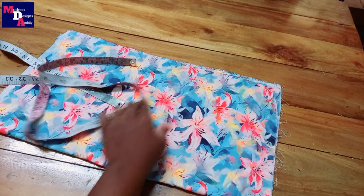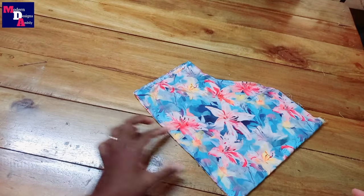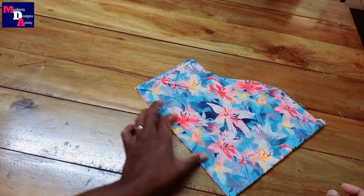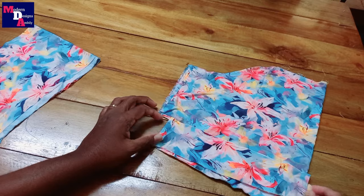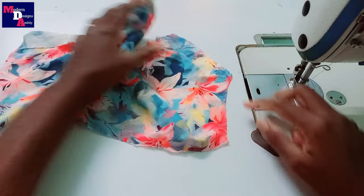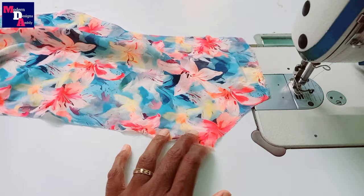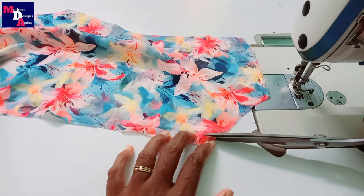Now we have to cut the sleeve. We will cut the sleeve and place the sleeve. We have to cut the strip in the bottom portion. We will stitch the short top. We will cut a half inch extra height and cut the portion into half inch.